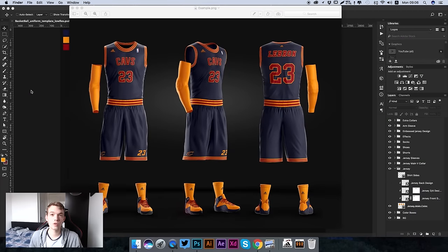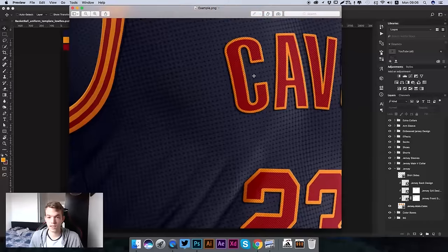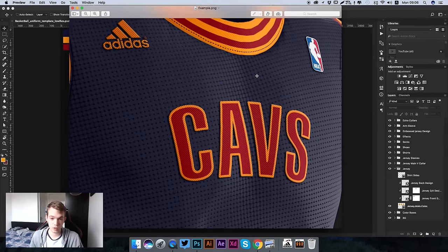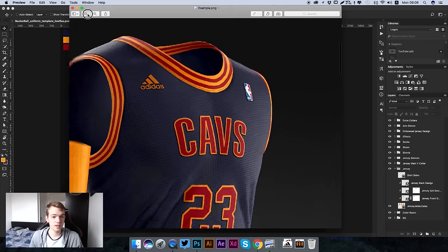Hello guys, welcome to a new tutorial brought to you by Sports Templates. Today we're going to be looking at this brand new basketball kit design. If I zoom in here you can really see the intense quality of this design - it's 8K quality and we've also used this new embossed effect which looks really nice and hasn't featured on our previous templates.